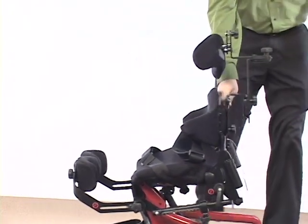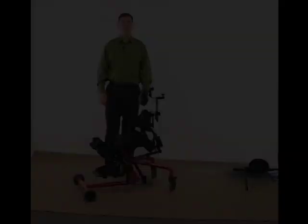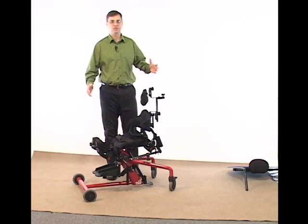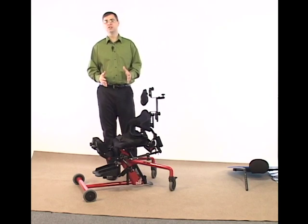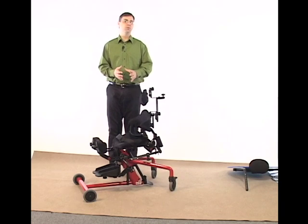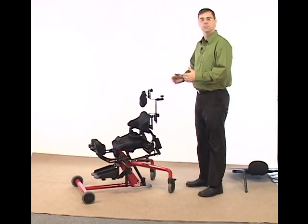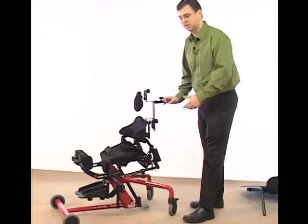Now that it's set, I bring it all the way down and check to make sure that my back angle is correct. You'll see when I bring it down to a seated position, I'm in a 90-degree seat to back angle. What we've just done is shrink down the seat depth three inches. Now we're going to take the same process and reverse it, putting the seat depth back to the longest or furthest seat depth position, doing the same steps in reverse and in the opposite sequence.